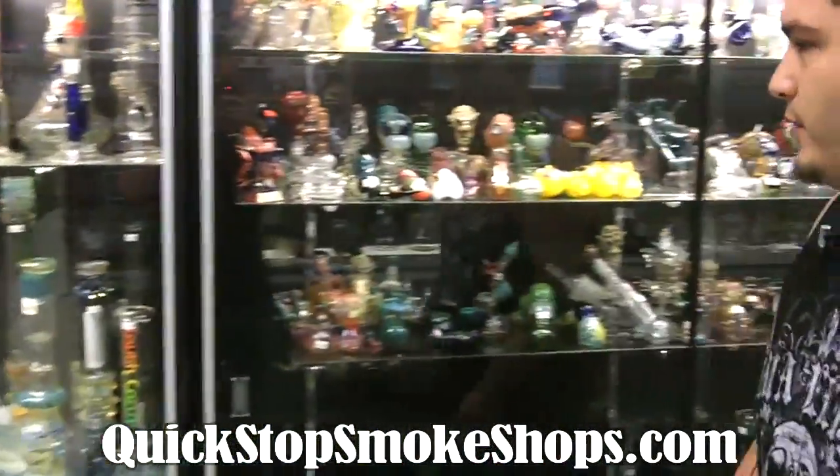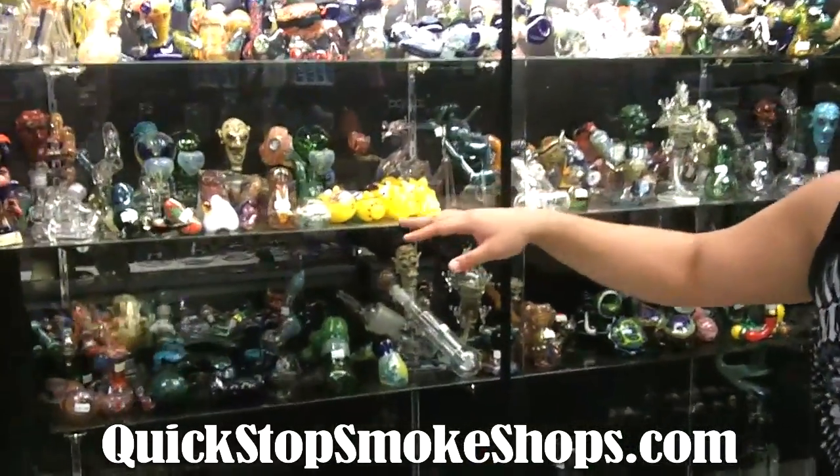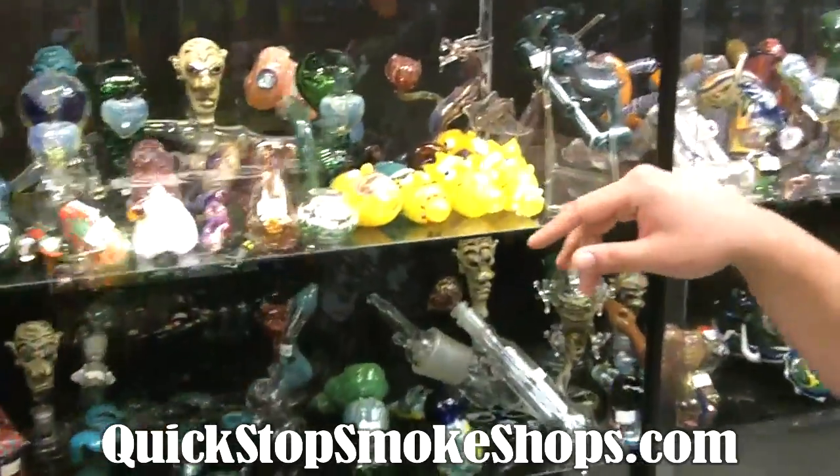Moving over here, we got our work heads just like the Simpson pieces. You can see we got Homer, Lisa, Bart, and Mag.